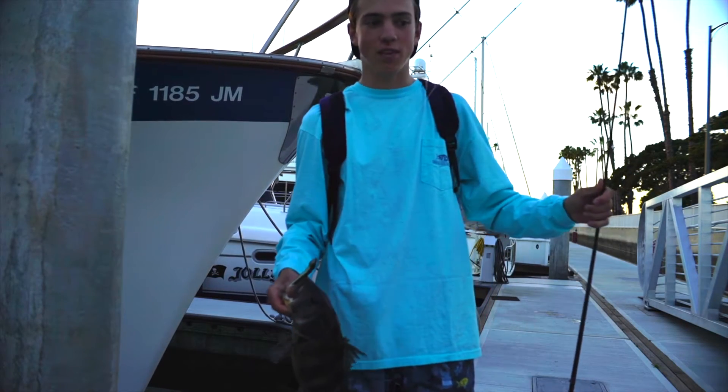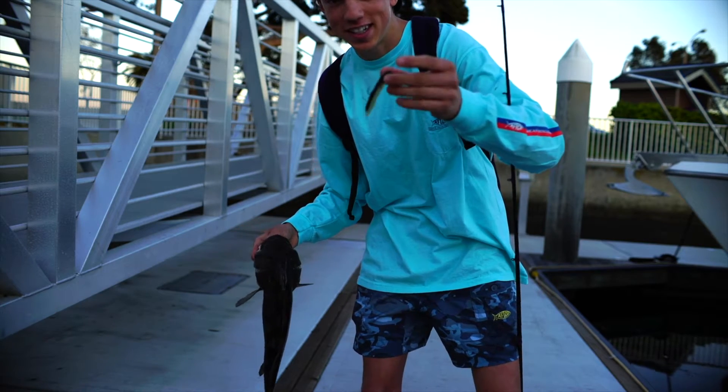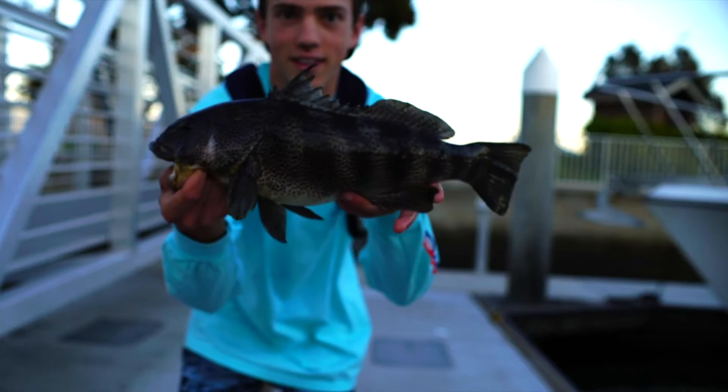That's the biggest spotty I've ever caught in my life. We're fishing the hookup baits, three inch. I believe that's the quarter ounce. And that's why we fish it right there. Look at that one.